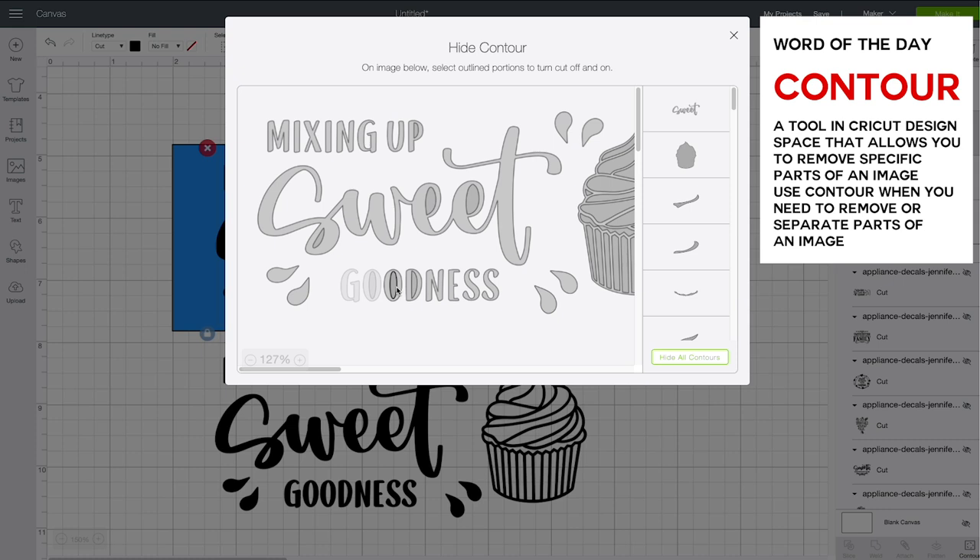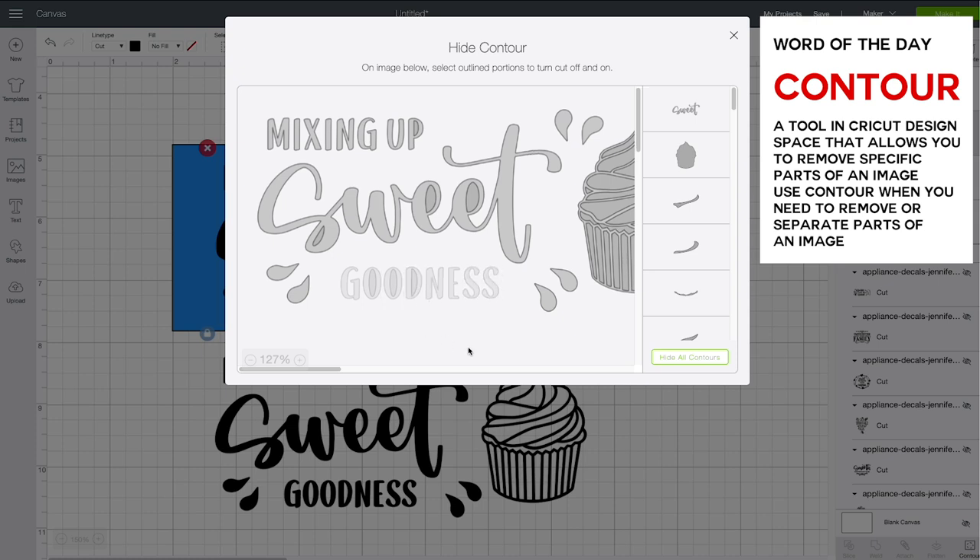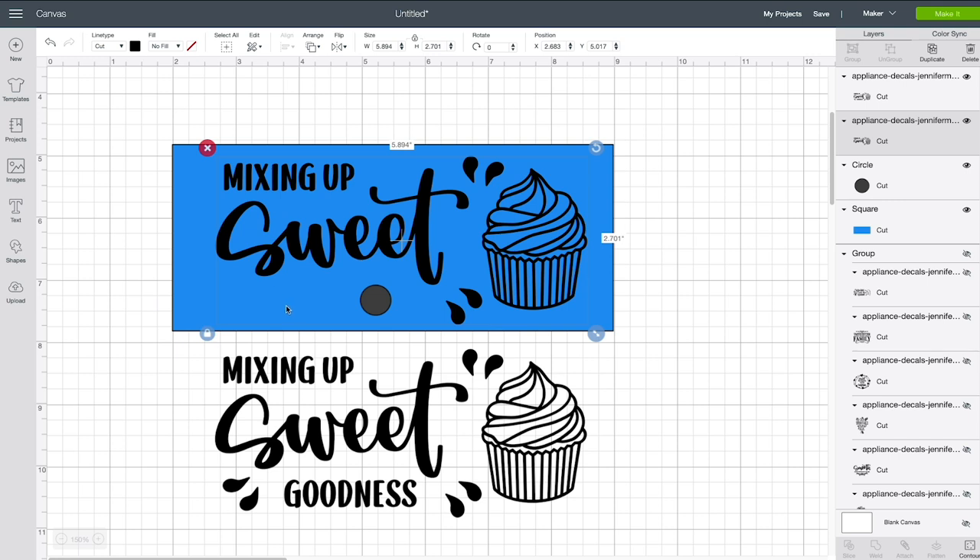I'm going to click on this design and click on Contour in the lower right-hand corner. I'll individually select each of the letters in 'goodness' to hide it — that's how you get rid of them. Once a shape is a light color, you know it's gone. I'll also get rid of those two droplets and press X to close the window. So goodness is no longer there.